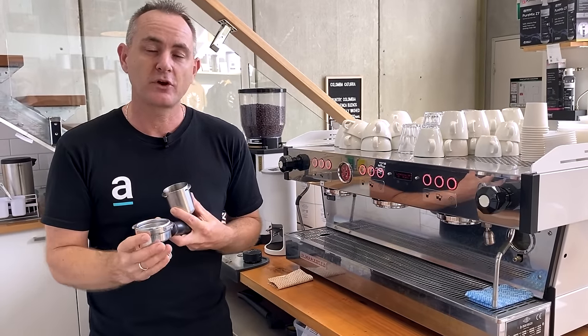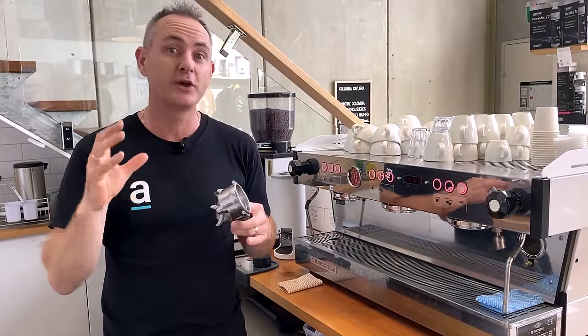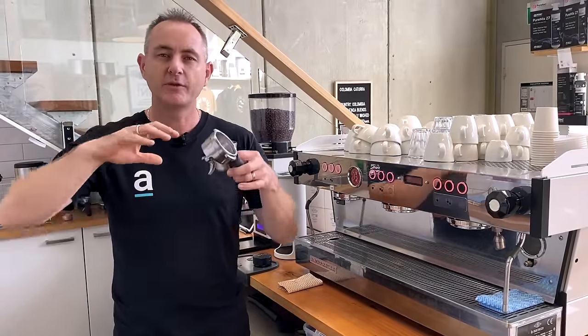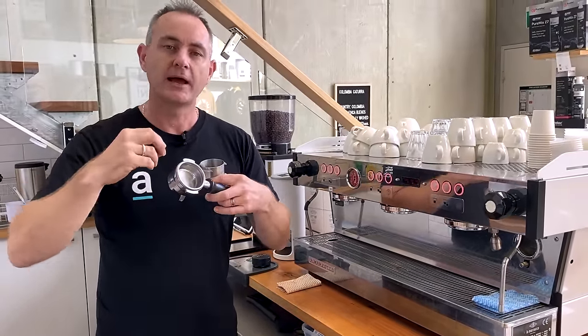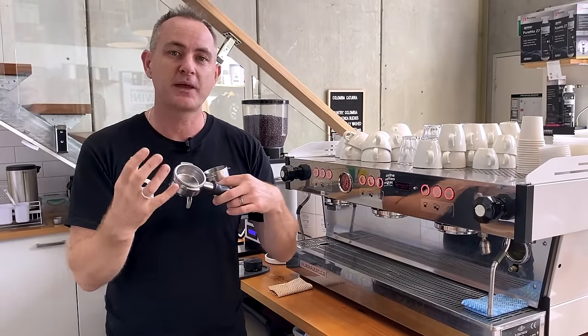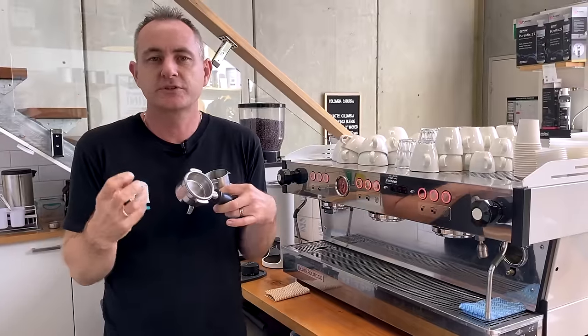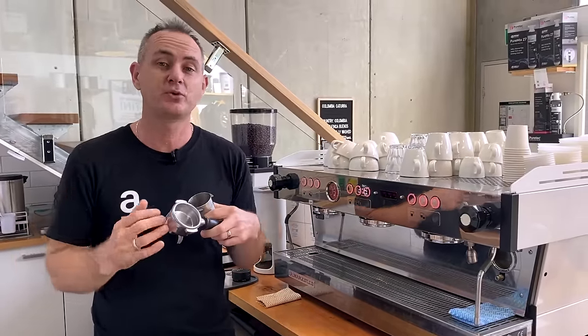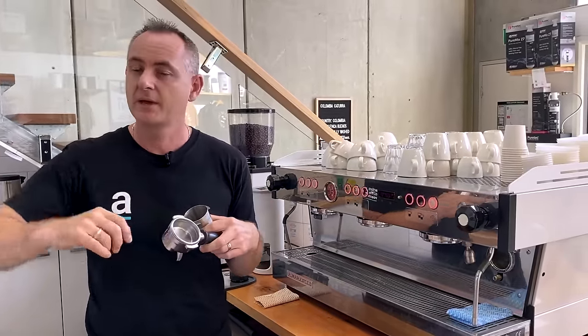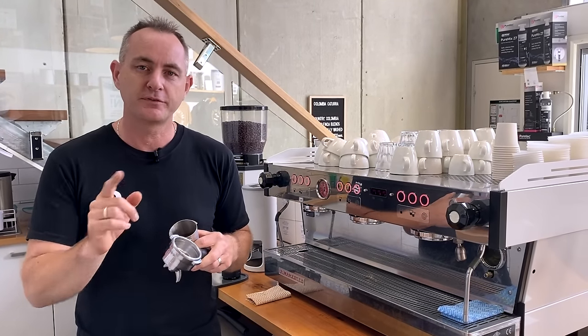Having the right amount of coffee in a basket is going to help with the biggest issue we talked about — a floating puck. If there is no restriction or pressure being applied to the water bed as it comes in and expands the coffee, it just lets the water go straight through. It loses its rigidity, starts to float around, and lifts that coffee puck right up. So that's one part that's going to help fix a floating puck.